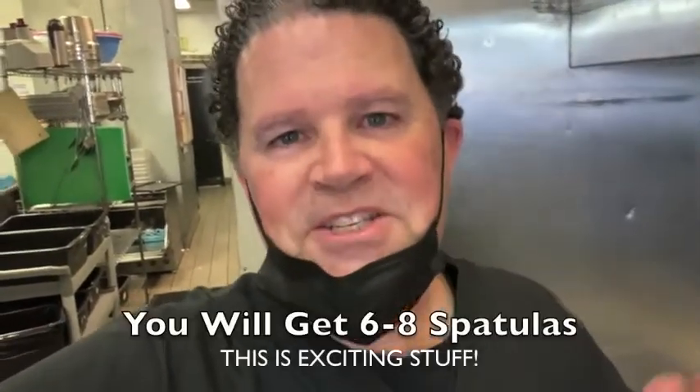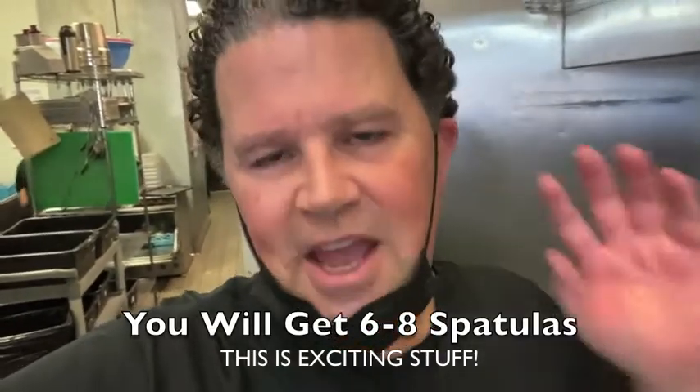We are going to be sending out, hopefully this next week, six to eight large spatulas to every single store.